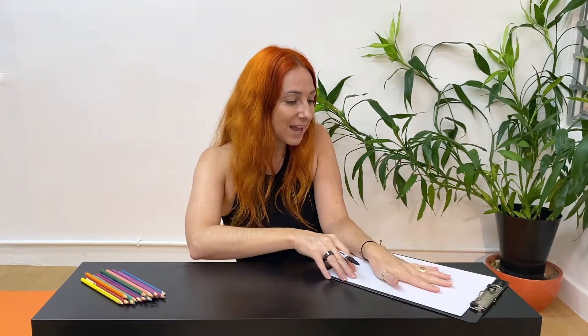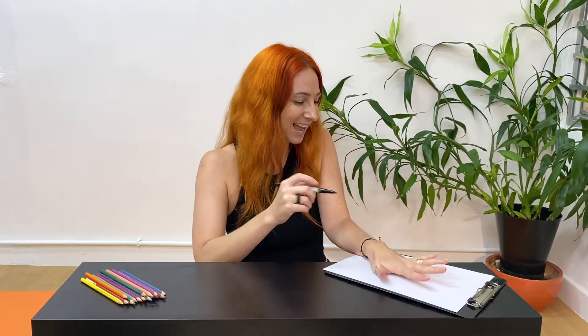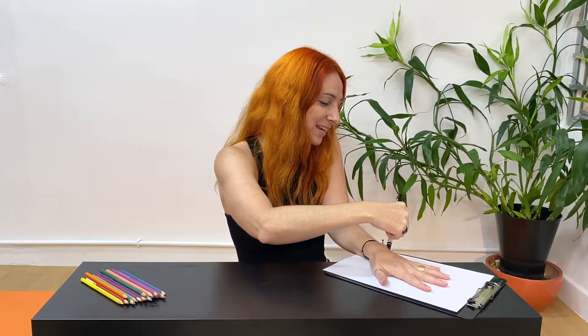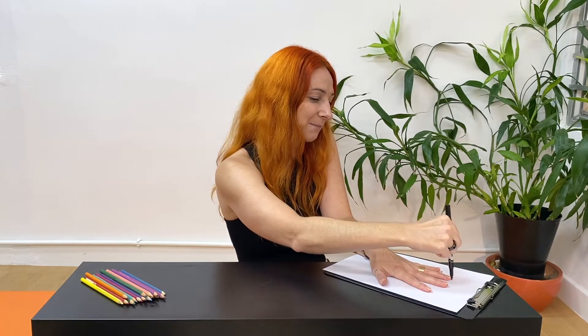The first thing we need to do for our picture is to trace around the outside of one of our hands. We're going to place our hand on the paper and include some of the wrist as well. Spread your fingers out wide and I'm going to trace and outline my hand on the piece of paper.